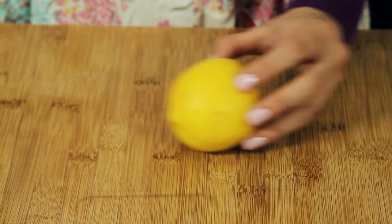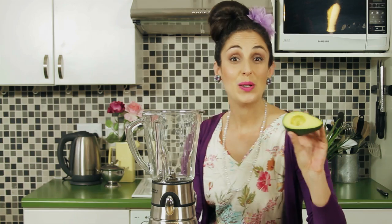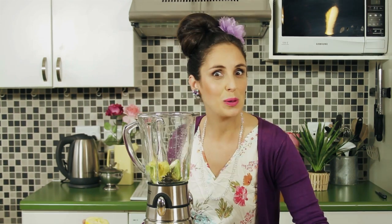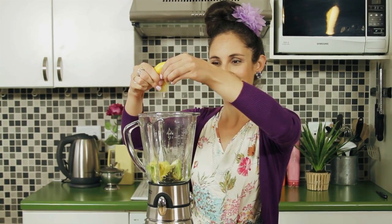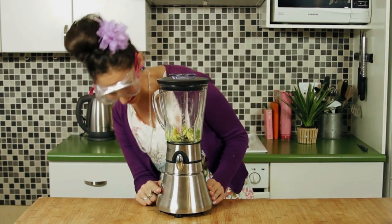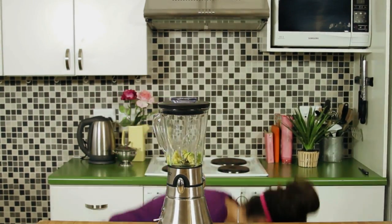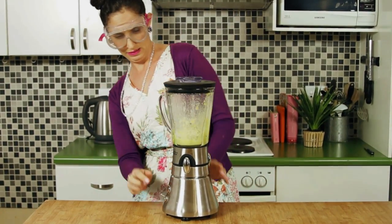You will need half an avo, half a lemon, and an egg white. Scoop your avo into a blender, squeeze in your lemon, and finally your egg white. We are ready to blend!